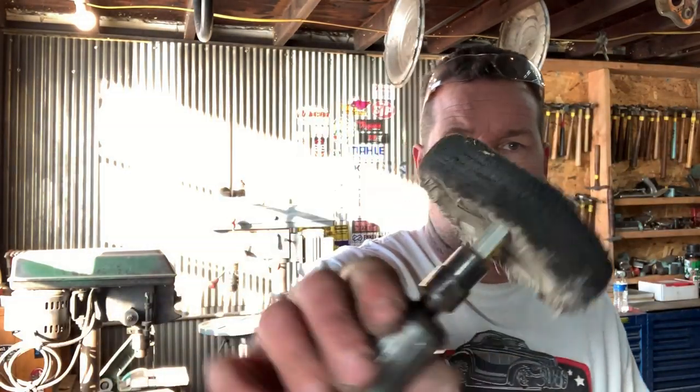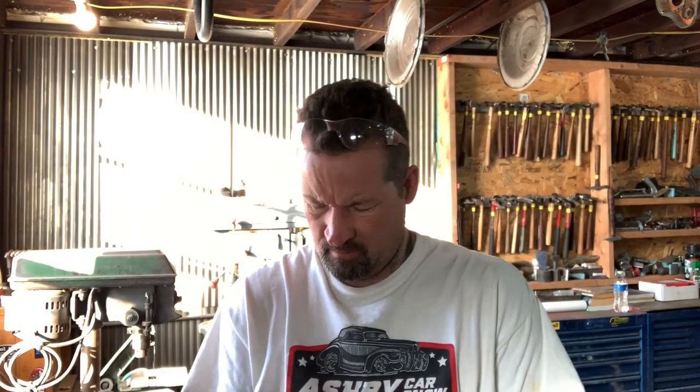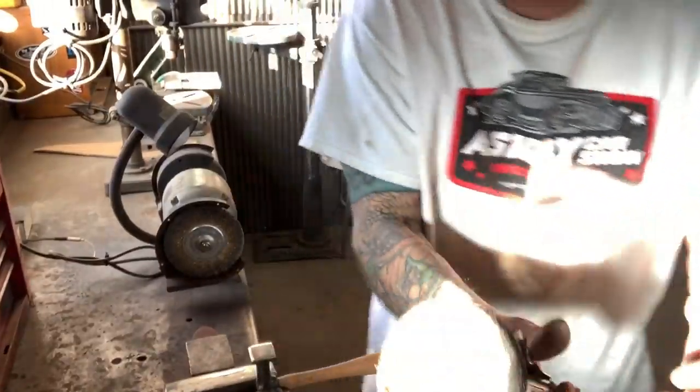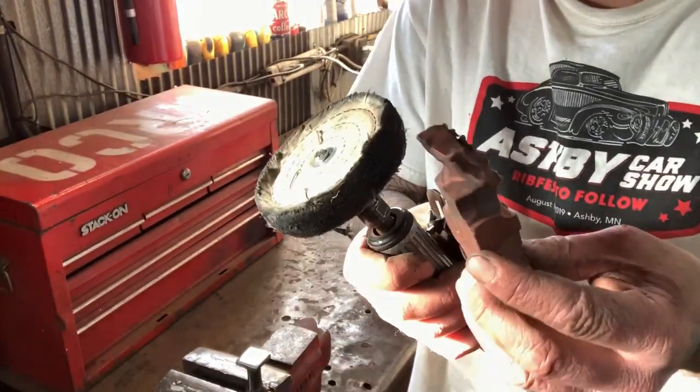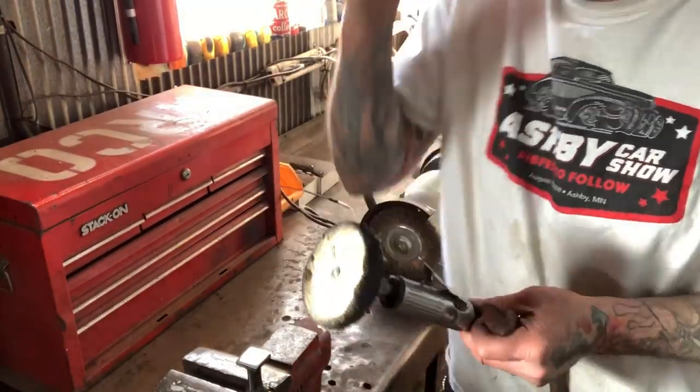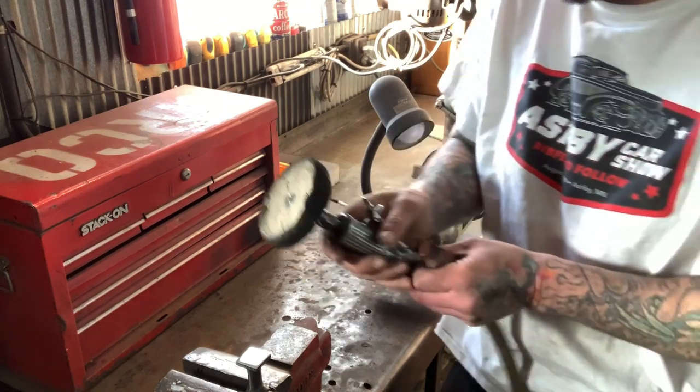I'm using a die grinder with a buffing pad — I believe this is a cotton pad. You want to go ahead and load the pad first. You want to use the jeweler's rouge — I'll show you how to do that. Wear safety glasses because this is kind of dangerous.